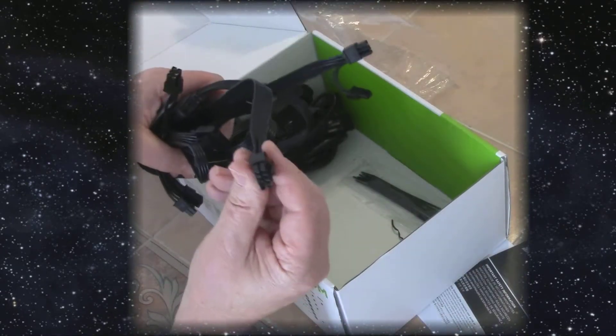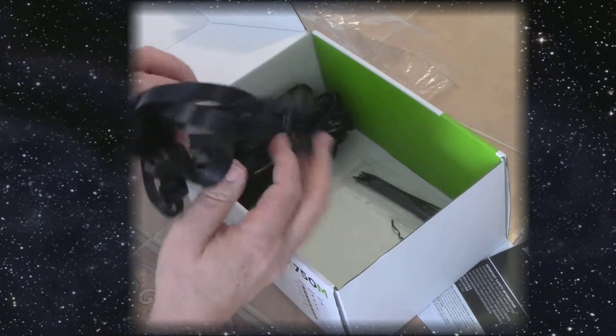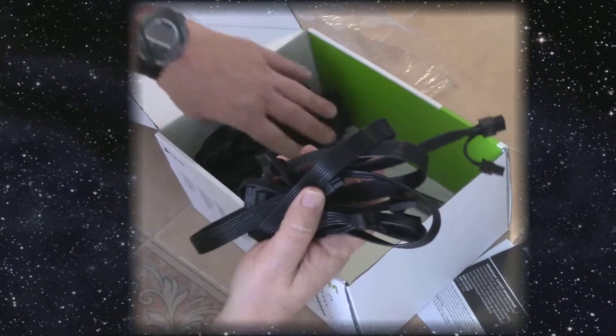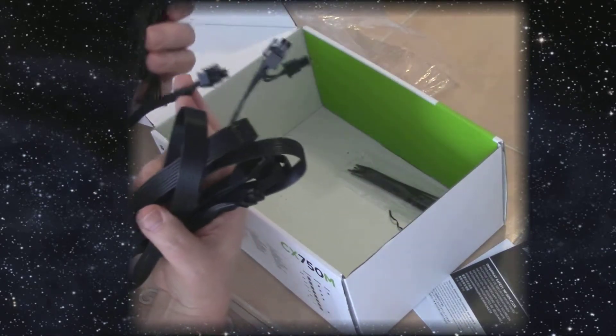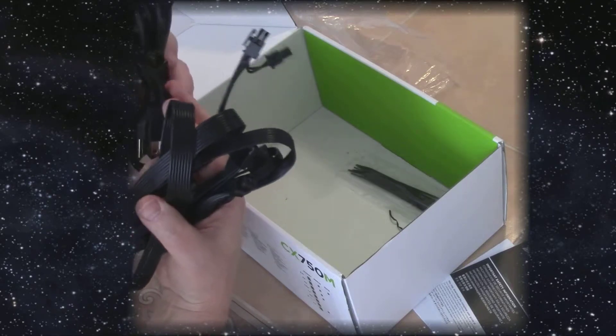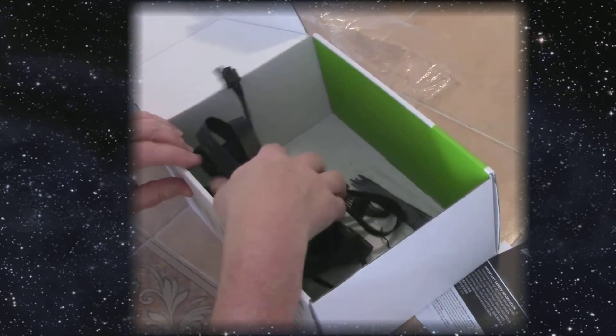This power supply comes with a bunch of cables — more than I needed. It had the six-pin and the eight-pin cable and a whole whack of SATA cables, more than I needed. It also came with zip ties.